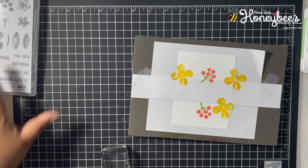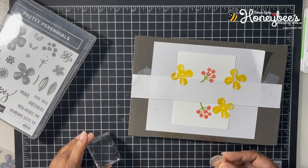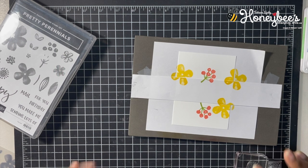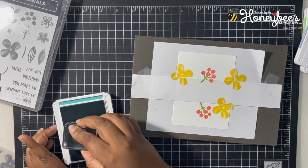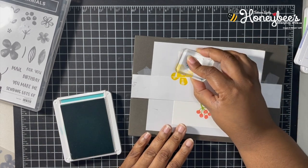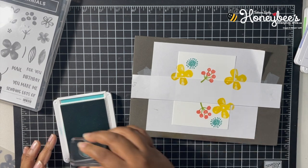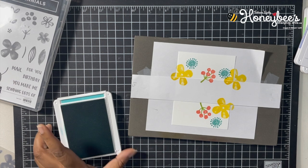Now we're going to use this little starburst image, and I want to put that one in Bermuda Bay. We'll have that there, one there, and maybe another one right there.